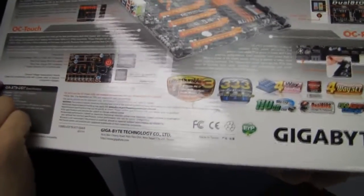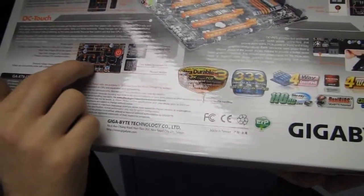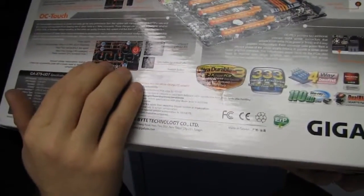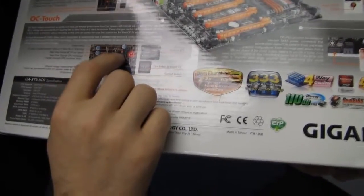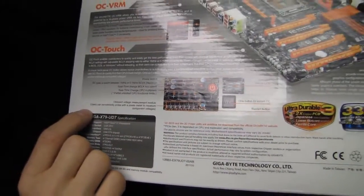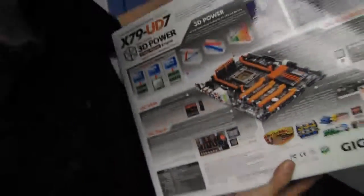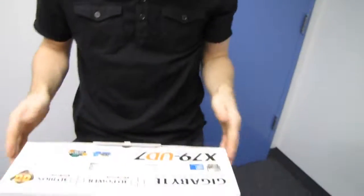We have as many onboard buttons as I've pretty much seen so far. You can onboard adjust the base clock — which I generally wouldn't recommend — onboard adjust the CPU multiplier, and change gears between 0.1 MHz or 1 MHz frequency steps. You've also got onboard power and reset switches. Let's go ahead and get this opened up.